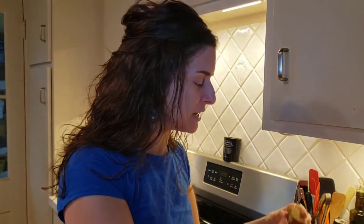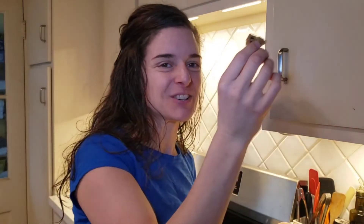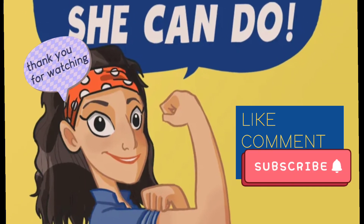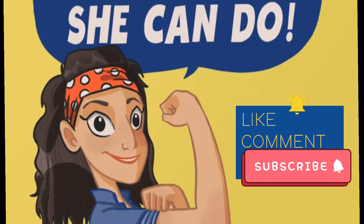She Can Do Lucy! Thanks, Lucy. Everybody else can give it a shot - check out the recipe she originally posted. In the description I'll post my alterations. It's just about having fun in the kitchen, being creative, and using what you've got. Thanks again for watching She Can Do - be sure to like, comment, subscribe, hit the bell for notifications, share with a friend, and see you next time.